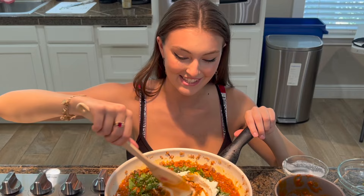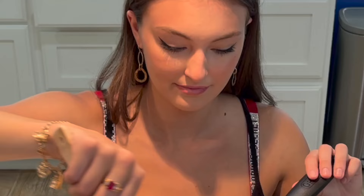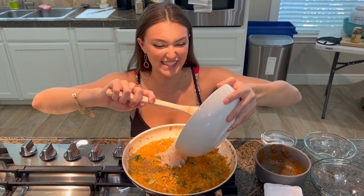This is looking good. My little Italian spidey senses are tingling. It is time to add the It's Skinny pasta. So excited — wow, that was easy. Easy peasy in the pan.